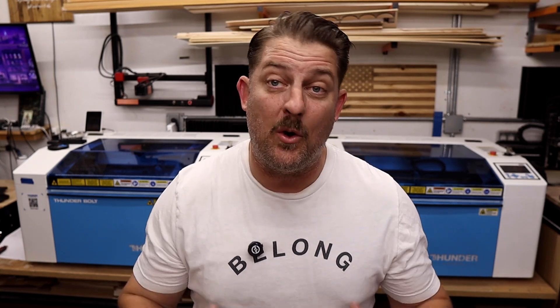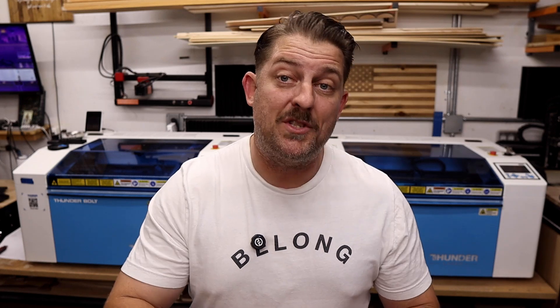But as I grew my business and started doing more volume, I realized that I had outgrown what those machines could offer. I needed faster production, better reliability, and stronger support. That's when I made the shift to Thunder Laser. I want to be totally transparent — I have purchased all of my Thunder Lasers with my own money, all four of them. I am a Thunder Laser brand ambassador currently, though that role came after I bought and used the machines in my own shop. I've had great experiences with them, and I genuinely love what they have to offer, especially for people running a laser business day in and day out.